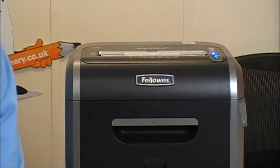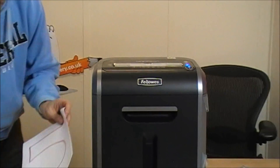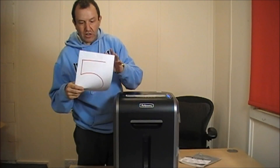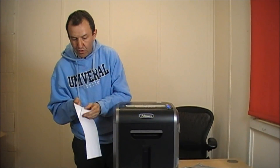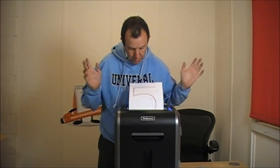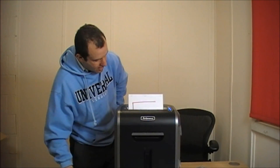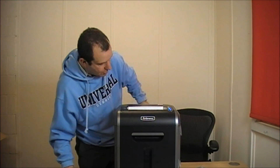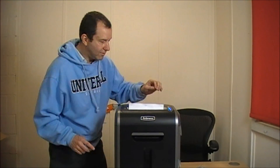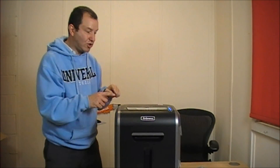Let's start off easy with five sheets. This has got five sheets of standard A4 paper, 80 GSM, and it's all stapled at the top because it says you can take staples. Is that quiet? That's interesting — it's stopped already. Maybe it was stopping because my hands got too close to it — I'm not quite sure.